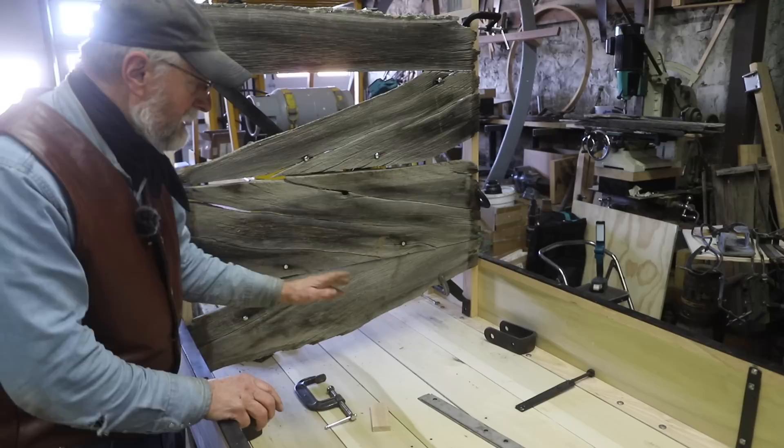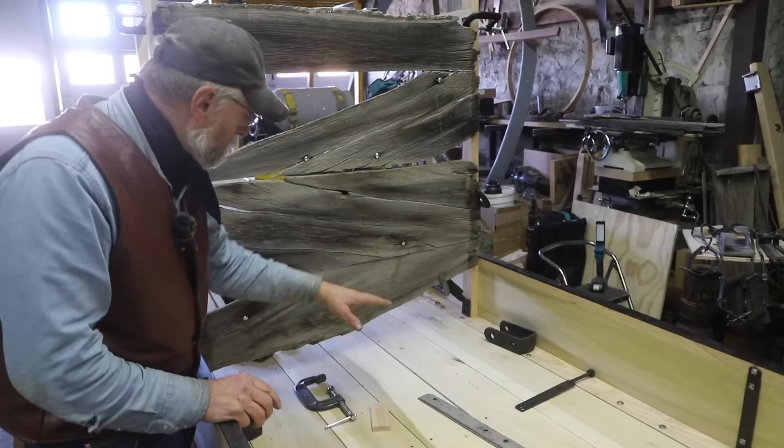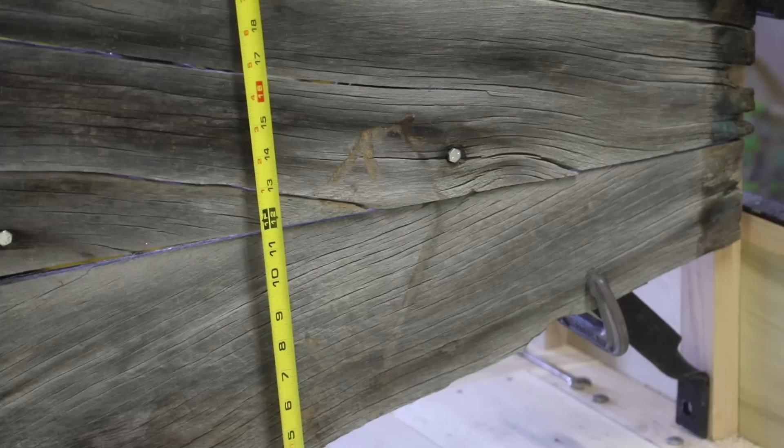I can take the remnants of where this used to be underneath this iron and figure out about where that board would have been. I can kind of work out the placement of where these original boards used to be. So now that we have this in relationship to where the real body would have been — it was difficult to get this measurement because that was all gone when it came in — our first board is going to be about 11 and a half inches.